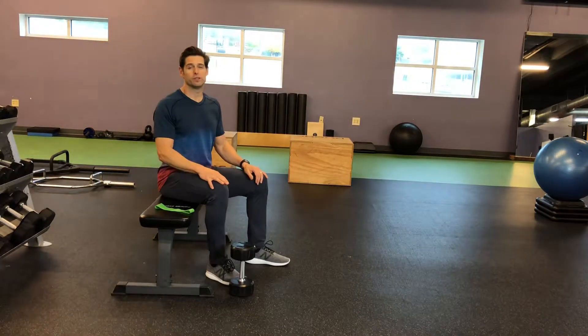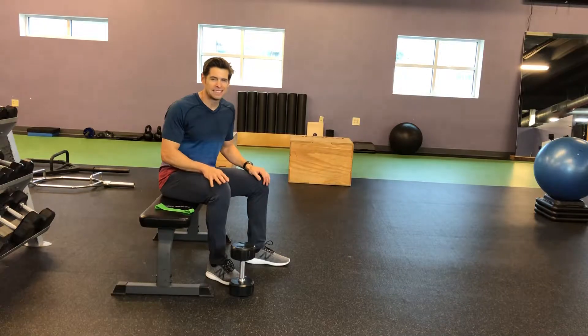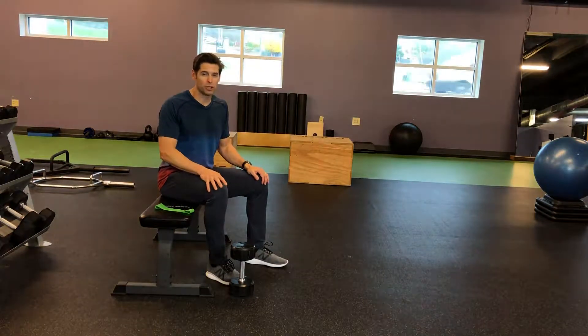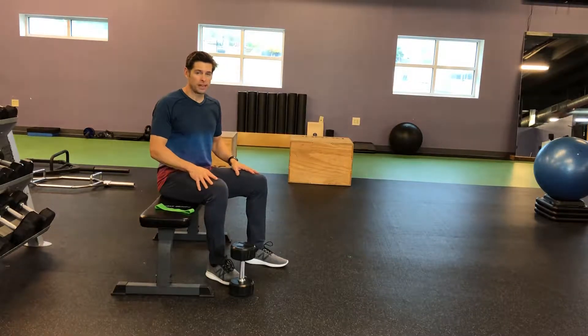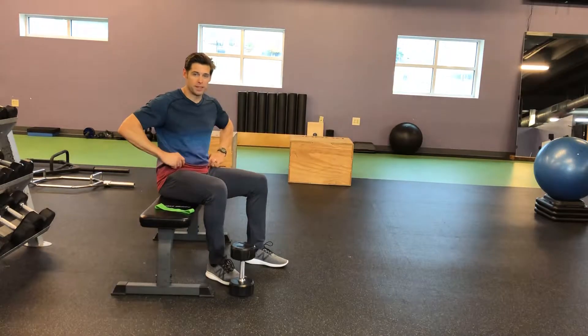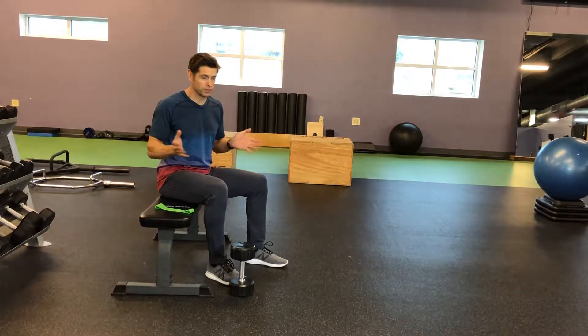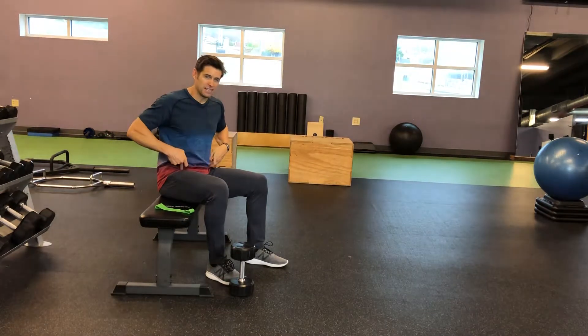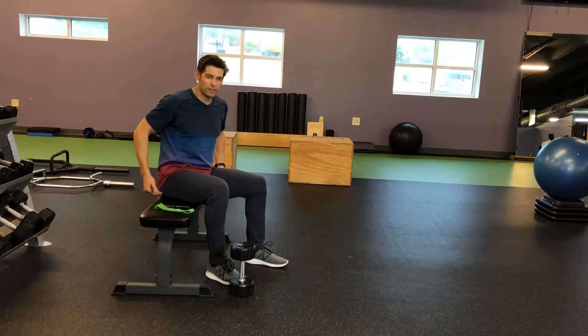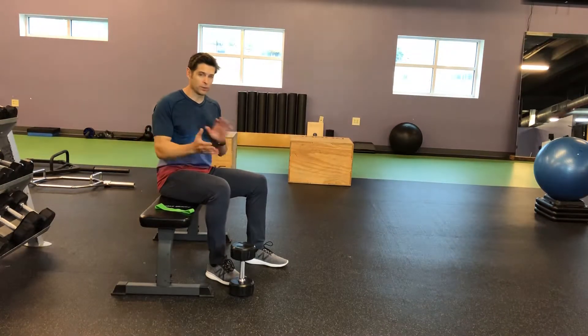Zane Griggs here coming to you from PhysioFit in Nashville, Tennessee. Today in a basic movement series, I'm going to show you how to do hip thrusters. Hip thrusters are a great movement to activate the glutes and open up the hip flexors. If you're like most of us, we sit a little too much, whether we're driving or at a desk, it tends to tighten up those hip flexors and really deactivate the glutes. So this is a great one for both.